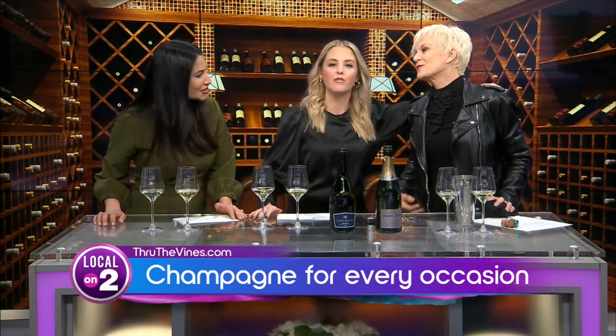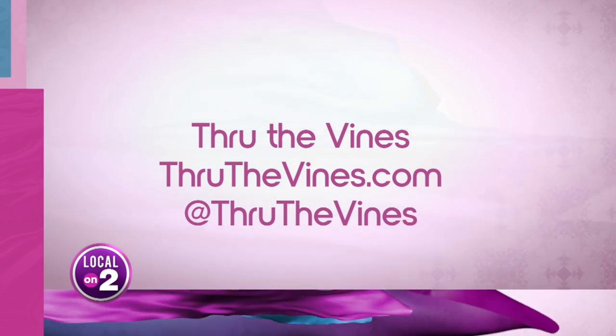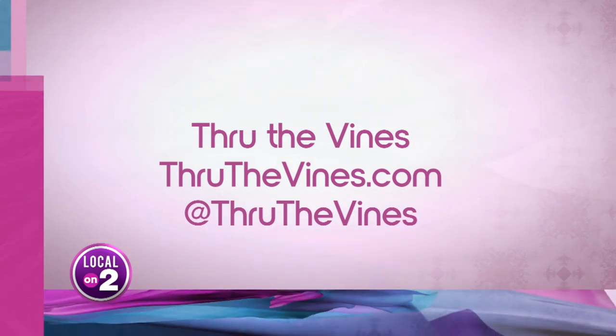Thank you so much! When you go out and celebrate this holiday season, be safe — don't drink and drive, use your noggin. You can check out Through the Vines, which is Billie's company, online or on social media at Through the Vines. She is the best and she knows everything.